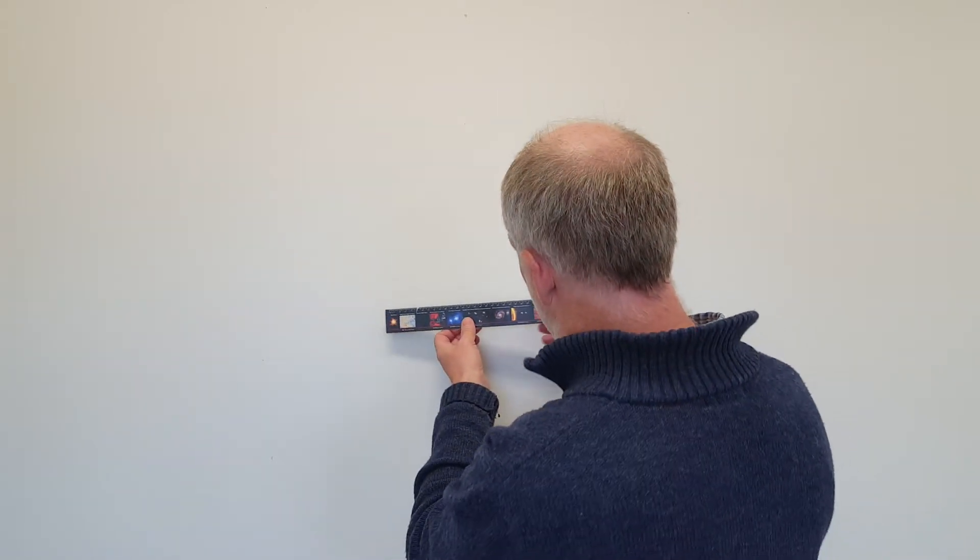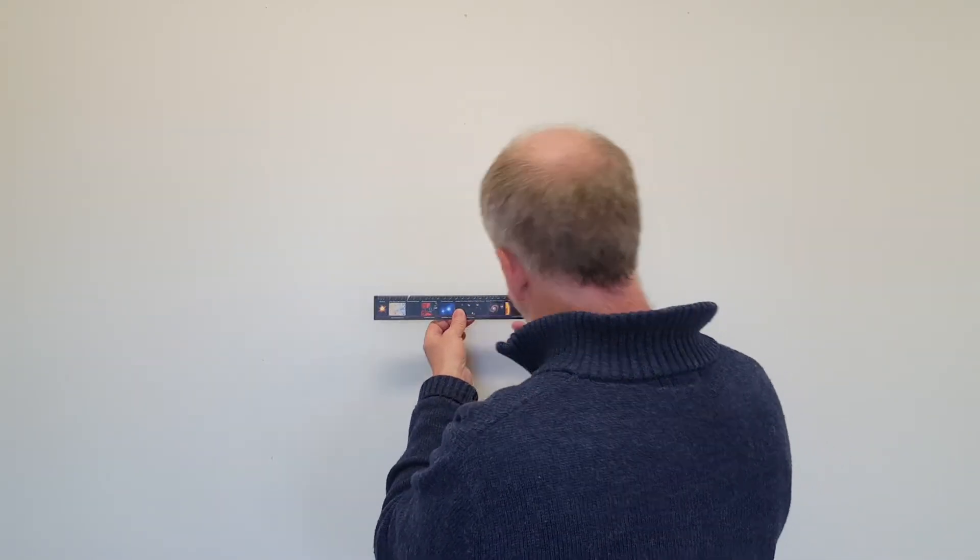But remember to think about it — this may not always be the case. There could be something systematically wrong. For example, if you're using a stopwatch, it might be able to measure to the nearest hundredth of a second, but because of human reaction time, the actual uncertainty may be much worse. Likewise, if I was trying to measure something with this ruler but couldn't hold it close and was looking at it from a distance, that's going to cause the uncertainty to be much bigger.